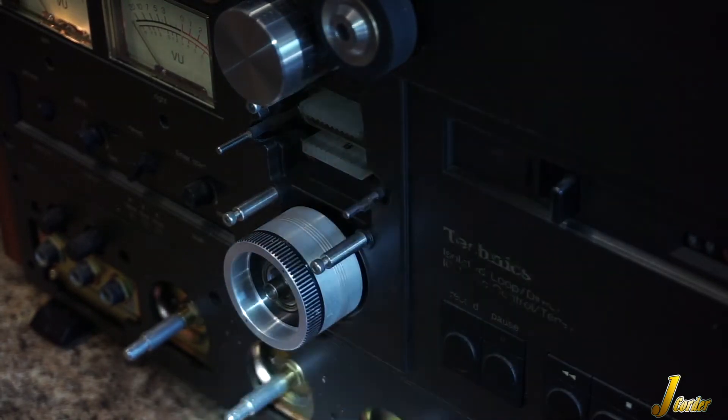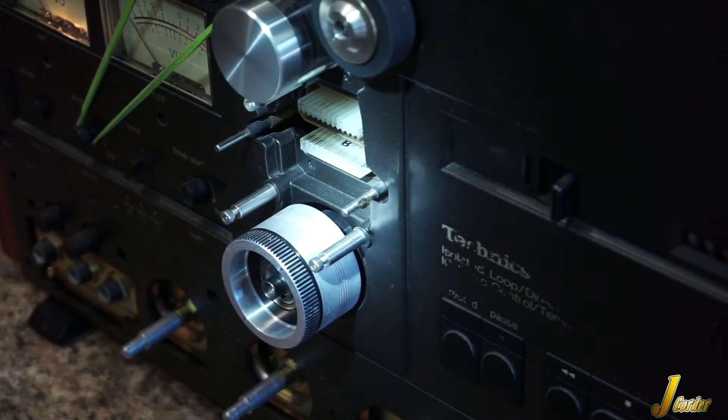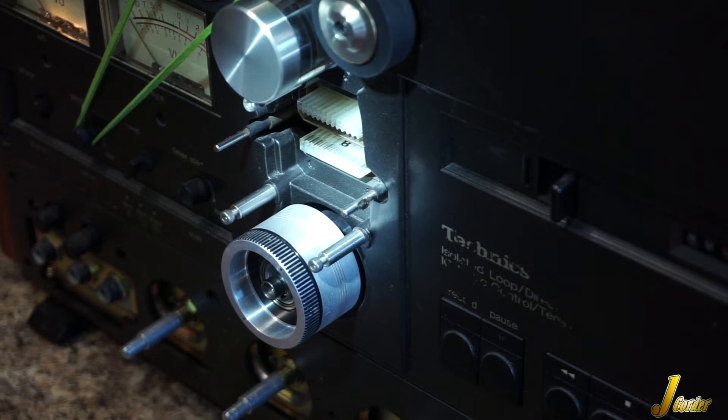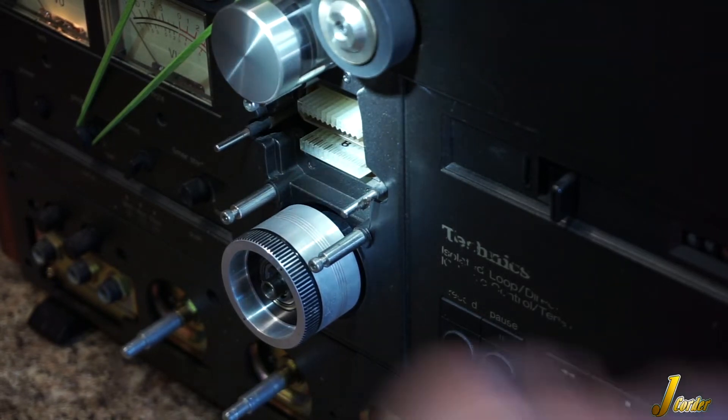Now I'm going to show you what normal tape lifters do without the bearings so you can see how they operate. You can see how the tape lifters move inward to allow the tape to travel over the heads, and on stop they push the tape away. In fast forward and rewind, same thing — that keeps the tape away from the heads. And in play, they retract.